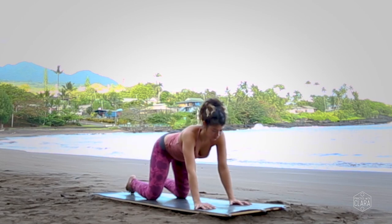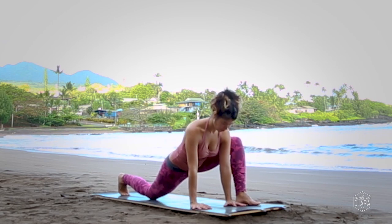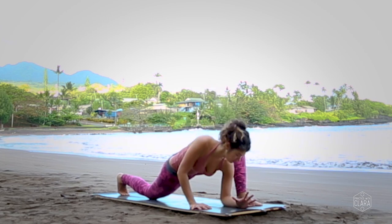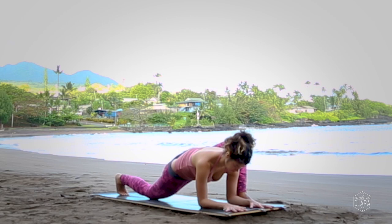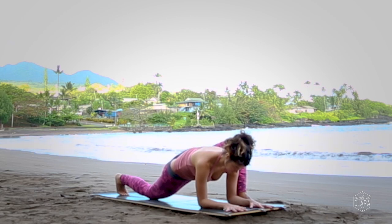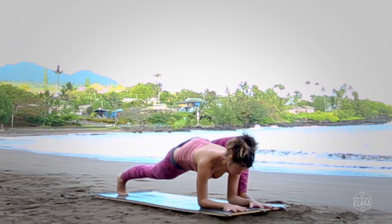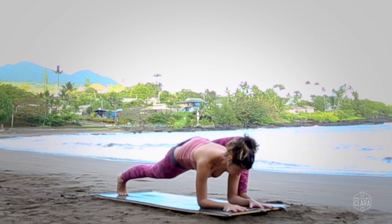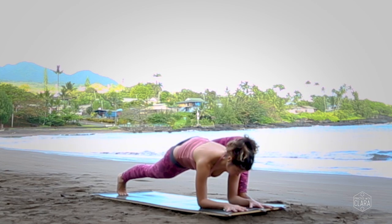Come back onto hands and knees, walk your hands over to the right, and step your left foot to the outside of your left hand — lizard pose. Feel free to stay upright or begin to lower down onto your forearms — you can put them on blocks, a bolster, or the ground. Wherever you are, breathe into your inner thighs and your back leg. If you want to add a bit more fire, curl your back toes under and straighten your back leg. Connect to a gaze point on the ground, or close your eyes and return to your breath.